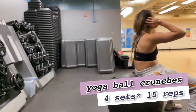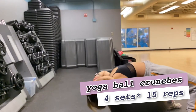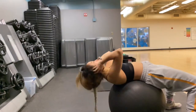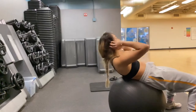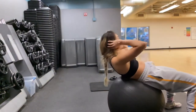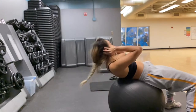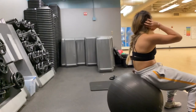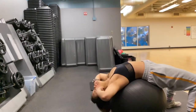Moving on to the yoga ball for some abs work — yoga ball crunches, easy peasy. Lay on the yoga ball with your lower back on it. Go all the way back, resting your neck, flexing the belly all the way down. Then come all the way up to 90 degrees and squeeze your abs when you come up.